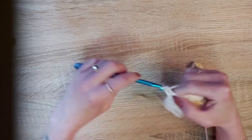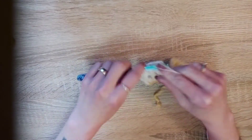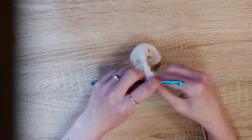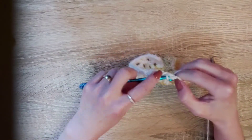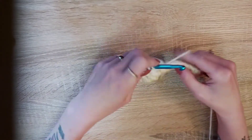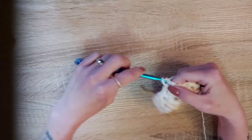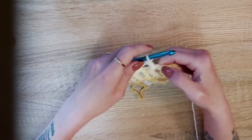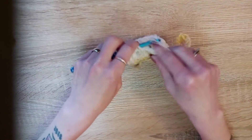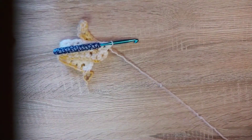You do one double crochet, chain one, one double crochet. So you skip these two, into the next insert your hook, pull up a loop, yarn over, pull through two, yarn over, pull through two, chain one. And in that same space you're going to do another double crochet — insert your hook, pull up a loop, yarn over, pull through two, yarn over, pull through two.